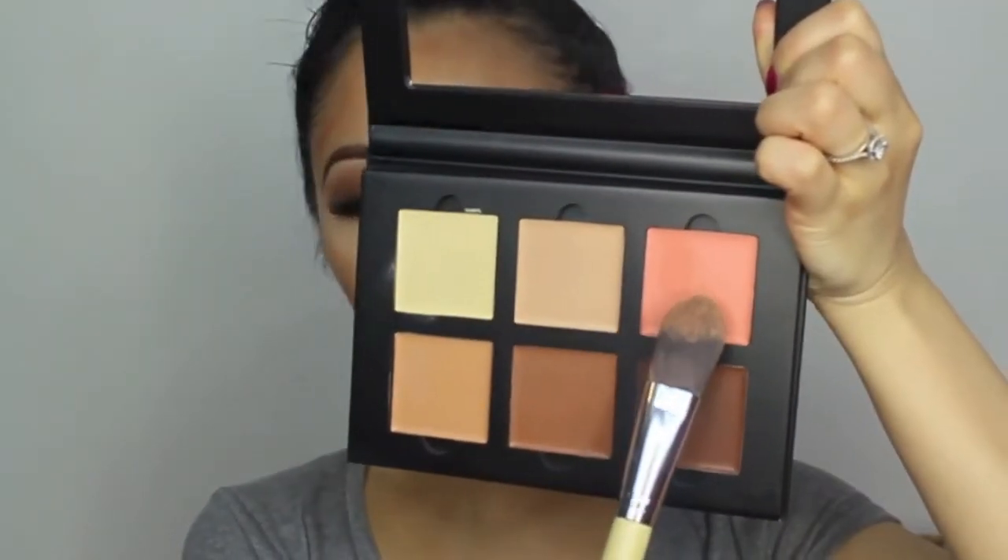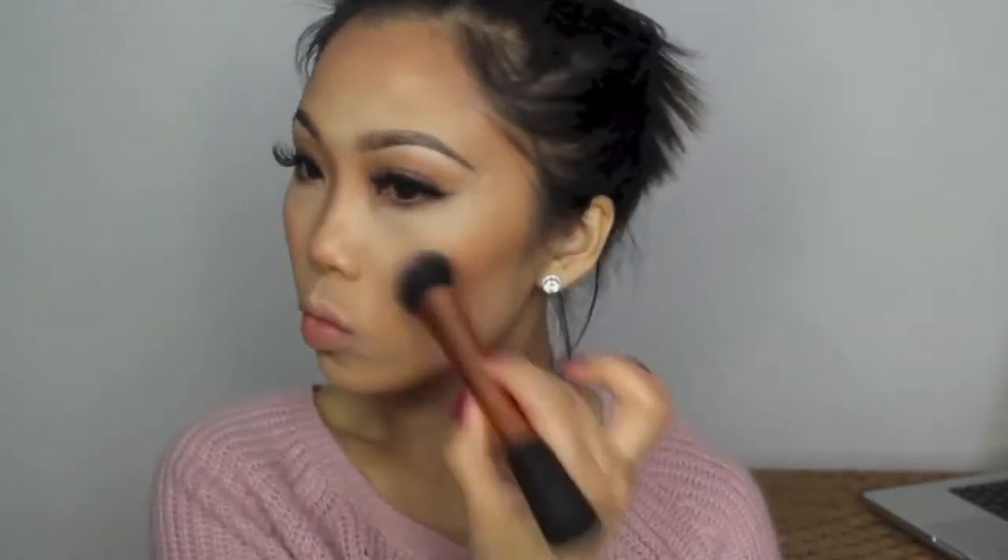For my blush, I'll be using the colour Warm Coral, which is a light peachy colour. This really reminds me of the Kat Von D blush in Wish, which is my ultimate favourite.